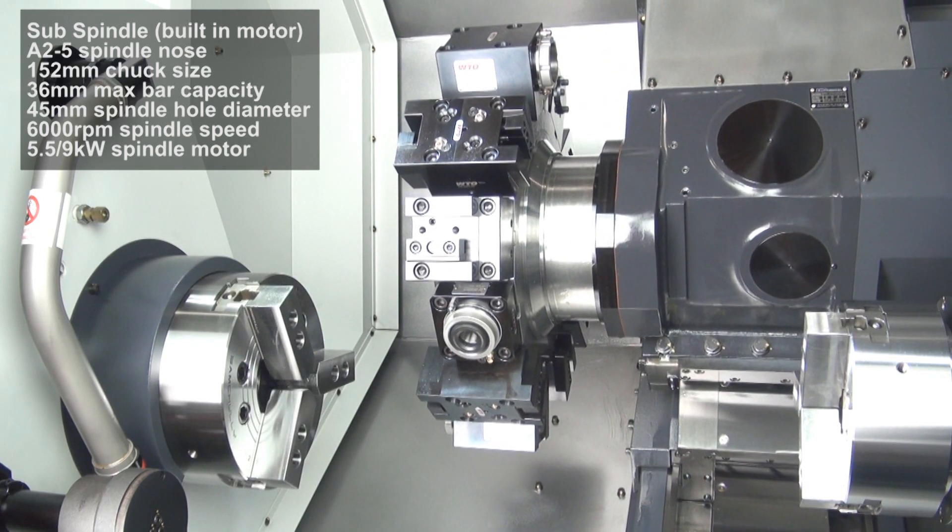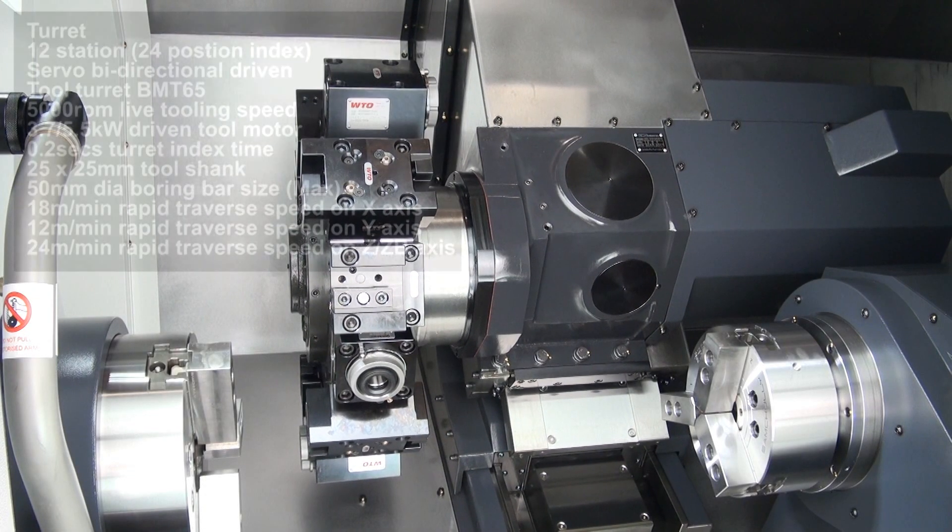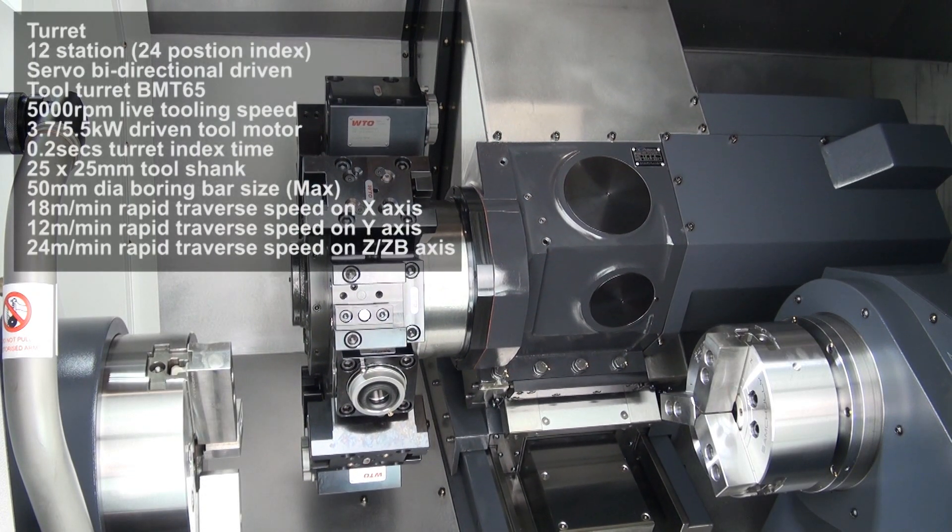It has a spindle speed up to 4500rpm, driven by an 18.5x22kW motor, and it has a full C-axis spindle.